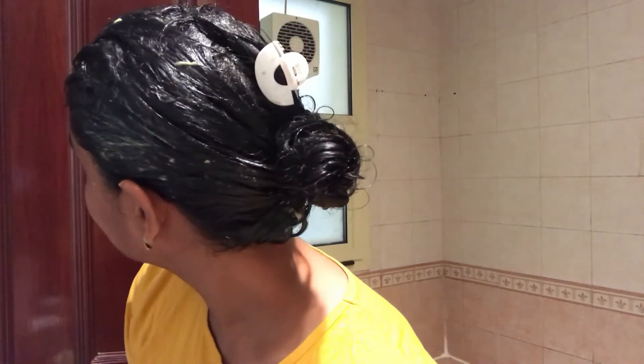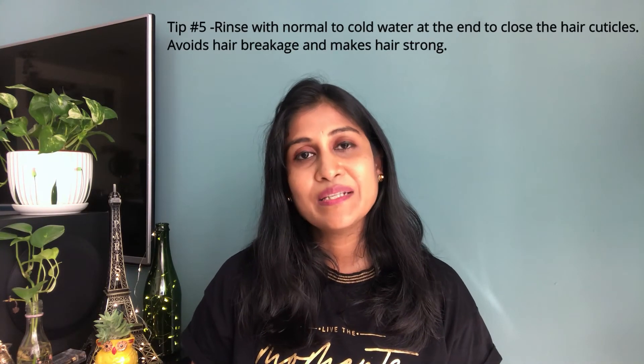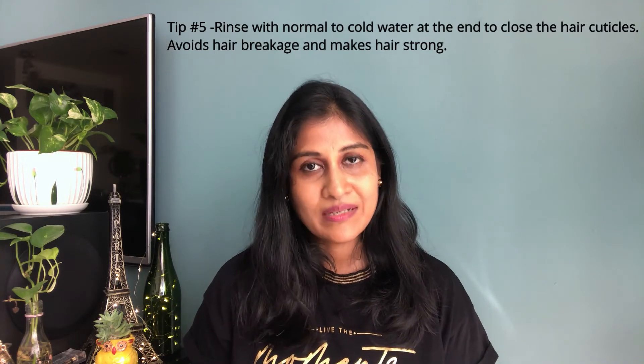This hair mask is a deep treatment, so apply it very thick from the roots. It is rich in nutrients. Soak it in for 30 to 45 minutes, then wash it out with normal to lukewarm water. Avoid hot water — wash in cold water to prevent breakage.